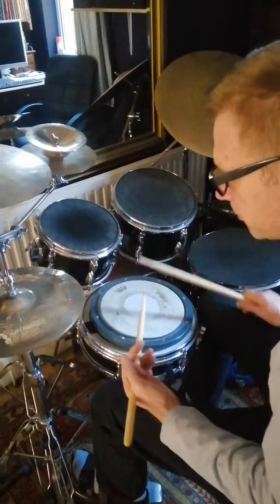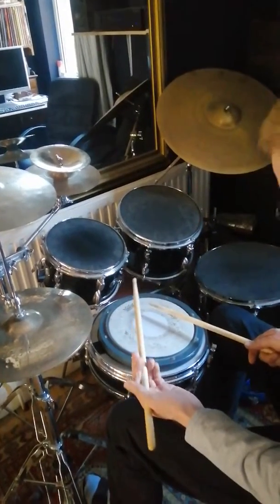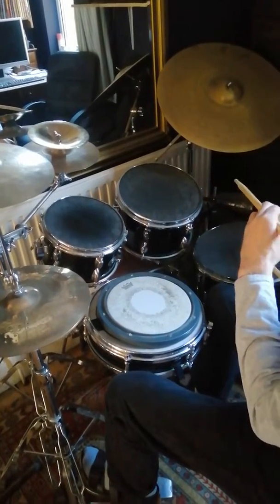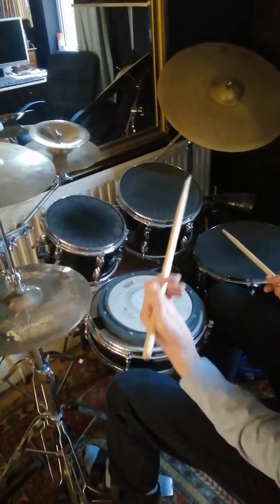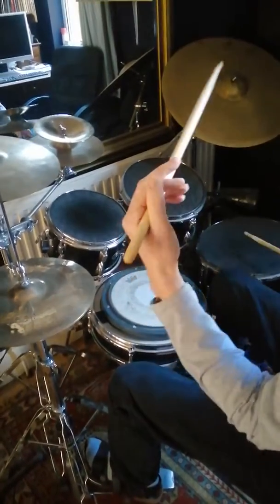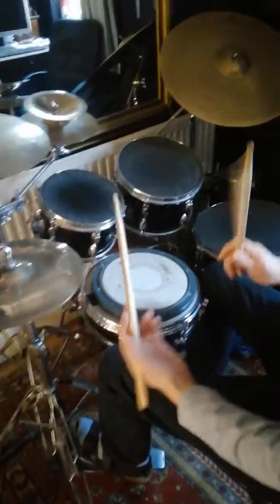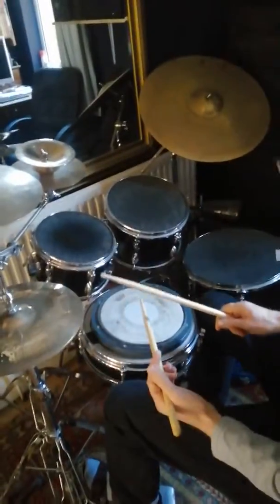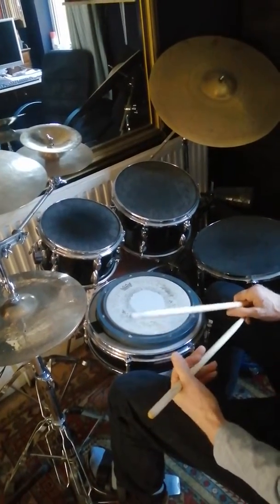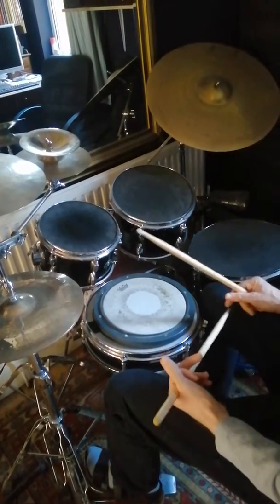So here's the simple one. The fill is this — you do this very familiar four-note pattern, and then you do this, and then out onto the cymbal. So it starts on beat three. I'll do one bar of rhythm, and then the next bar I'll play the first two beats and then play the fill on beat three.